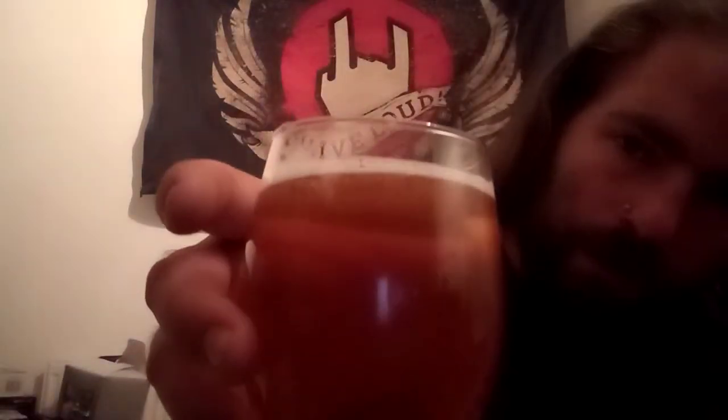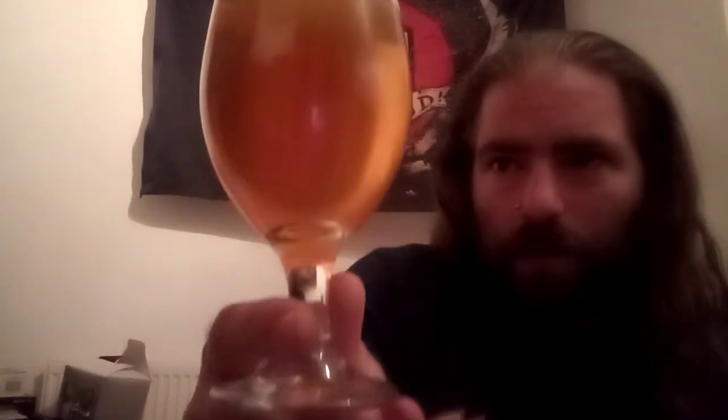I have heard good things about this mango pale, so let's have a look. On the initial aroma there's definite mango there. Let's get it out and into the glass. There's very little in the way of head — barely any head to speak of. It's quite pale, a rich gold in colour I would say, with very light carbonation.